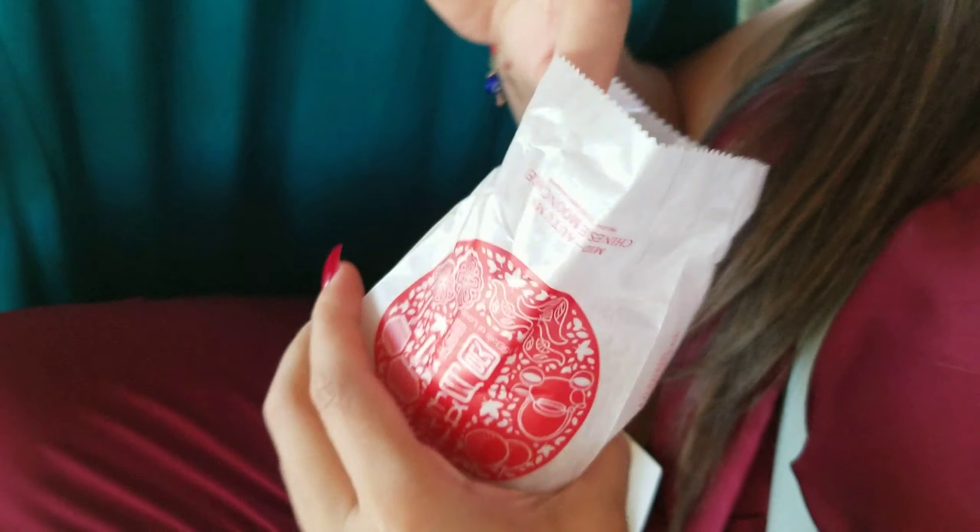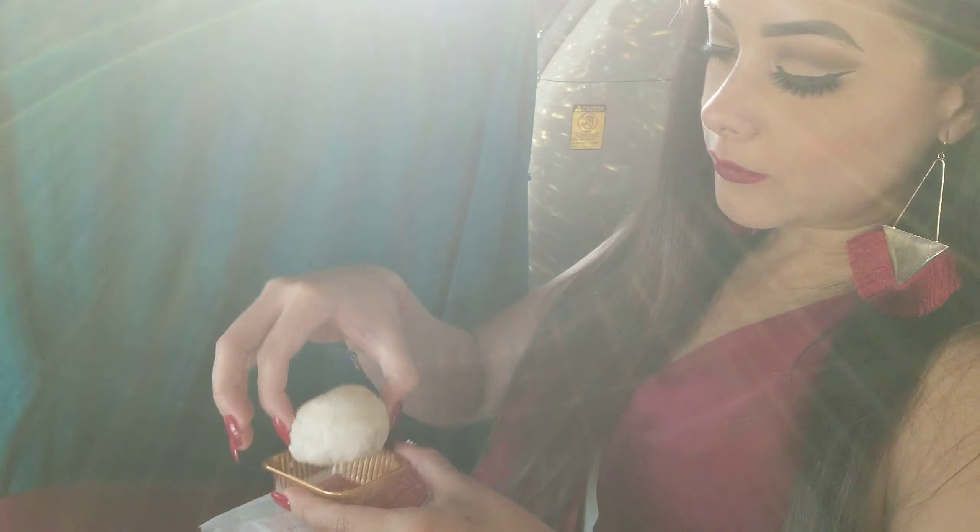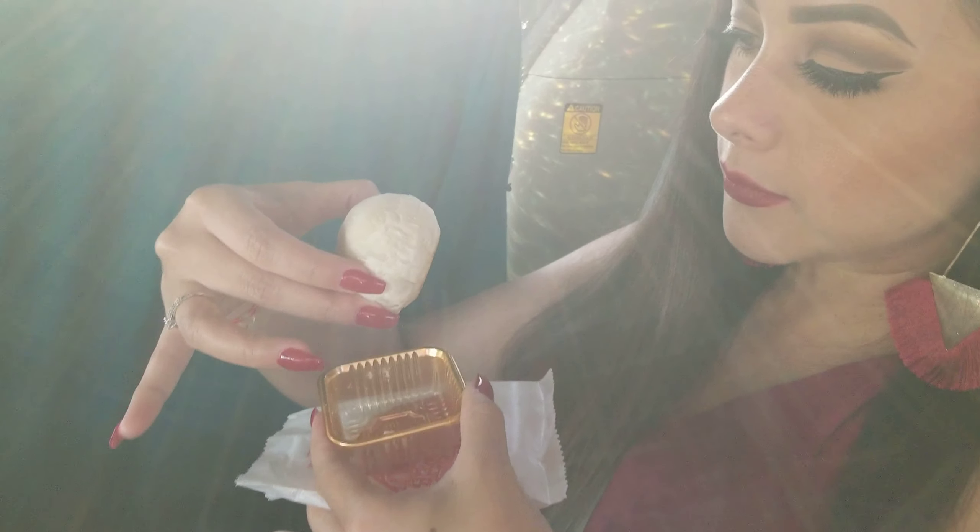Look at this one — it comes in another box. Oh that's so cute! Here we go. It's warm.